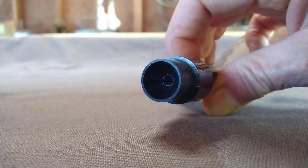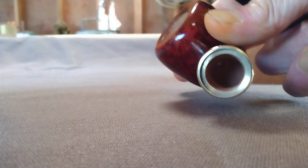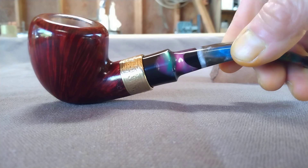This chamber is 7/8th diameter, I think one and a half inch deep. Funneled tenon and big expansion chamber for the smoke to cool and drop out. And this one is available.